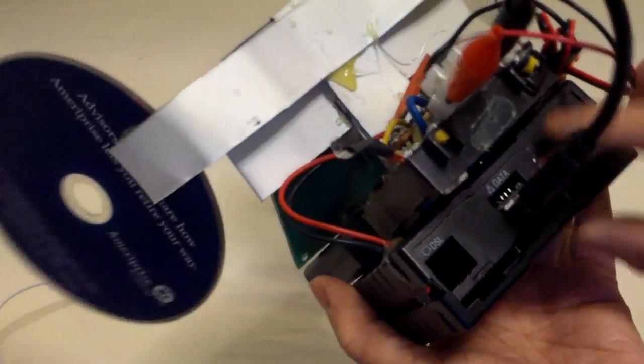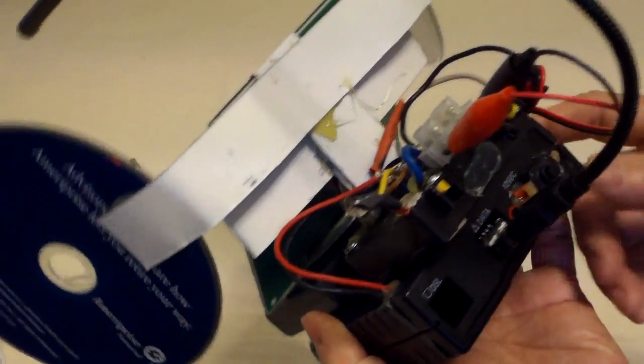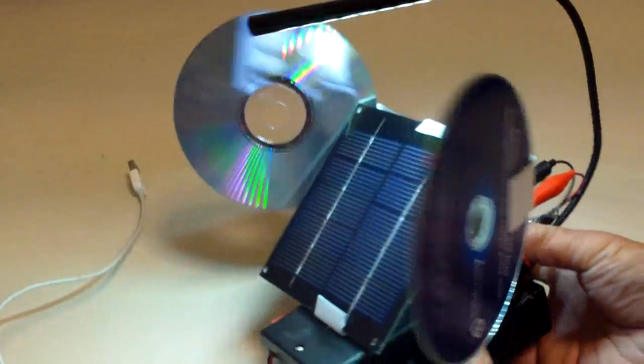So this is how it looks. I can close it, and then I can plug in any USB devices. So this turns it on.